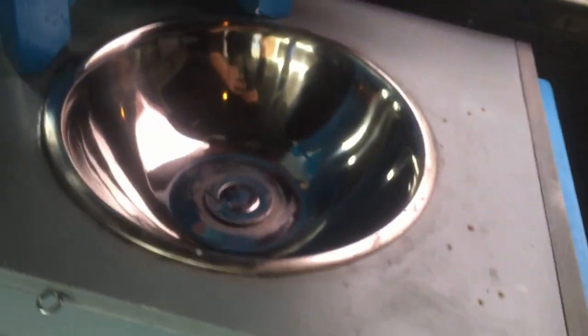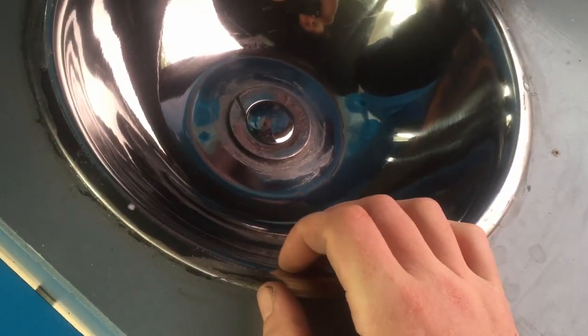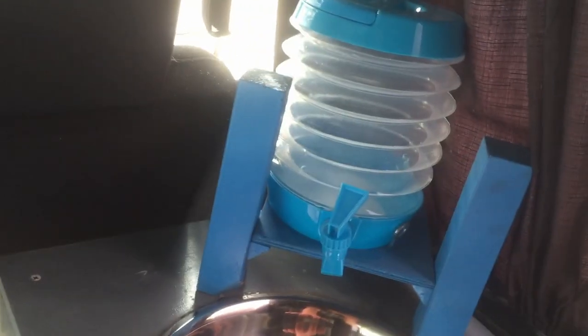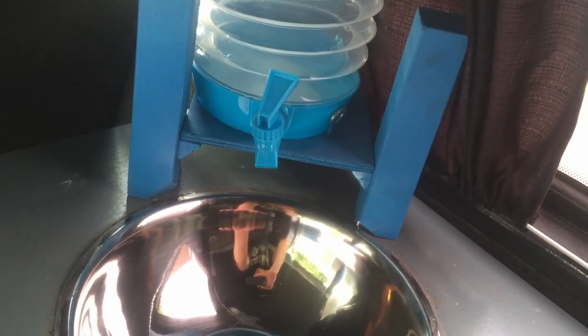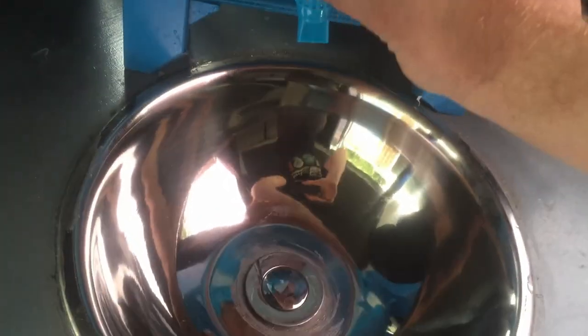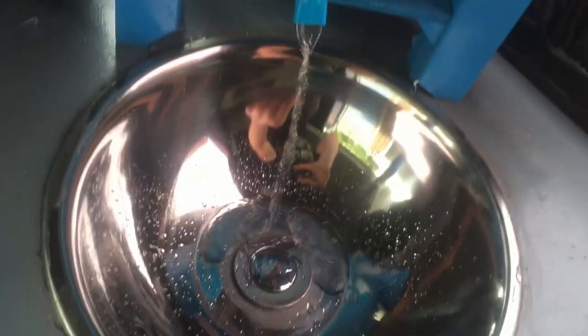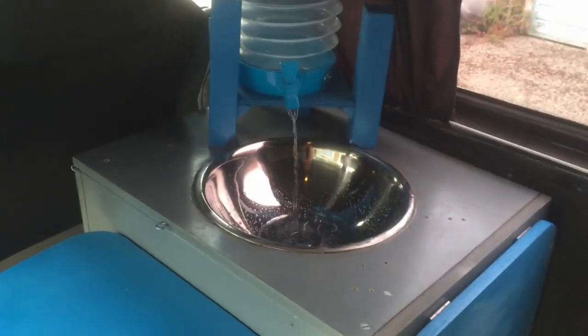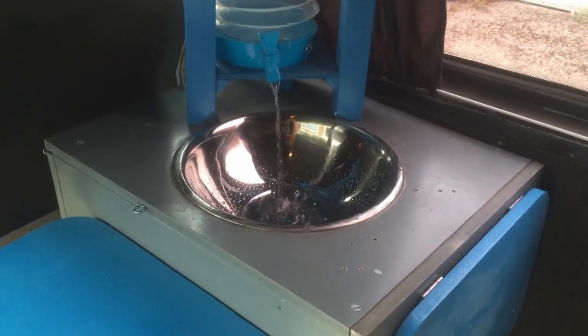The sink itself is just a mixing bowl that cost me a few quid — five quid or something — same with this plug. That is a water container just suspended above that, and I've got running cold water. It's all I need really: brush my teeth, rinse my mug, that kind of thing.